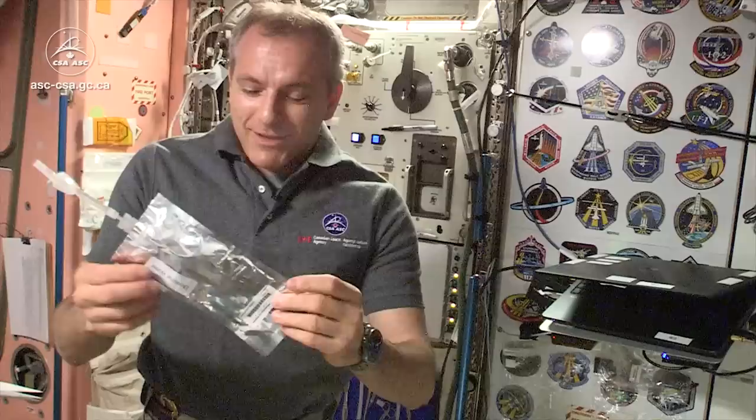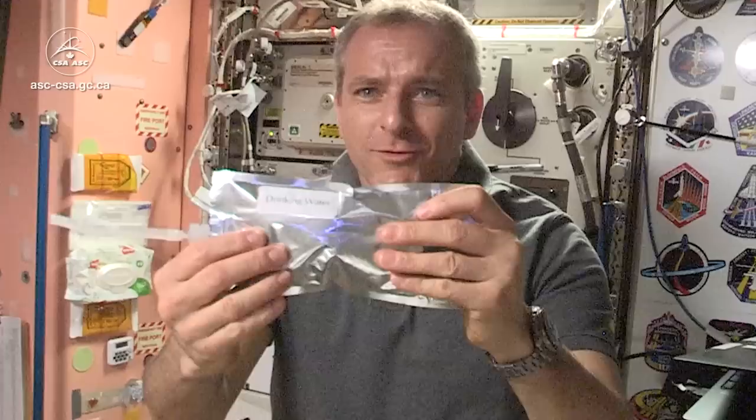Water in space — pretty interesting. Let's get some drinking water. Here's a bag of drinking water and a straw. So we drink it. Let's play with it.